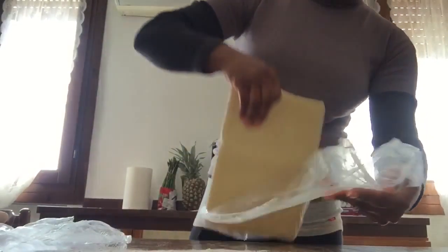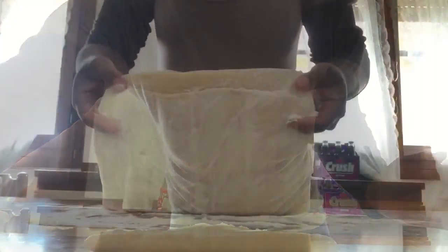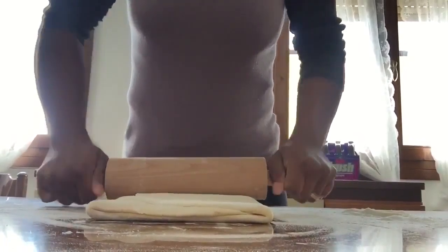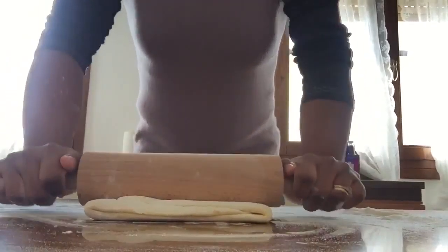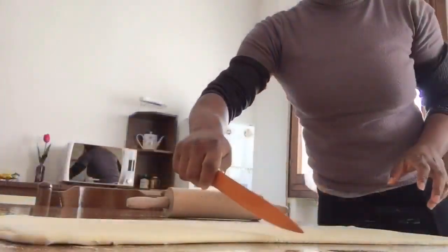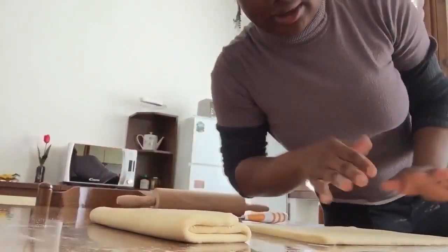I left it in the fridge overnight and did the last round. Today being the last day of work, we're going to roll it. You can see the pocket that should always stay there. It's a bit hard so just press it down a bit and roll it like normal. I'm going to divide it into half, fold it into three, pop one half inside the fridge and continue with the other.